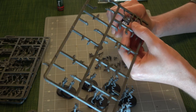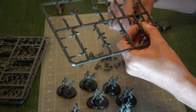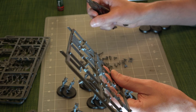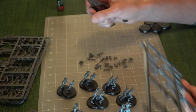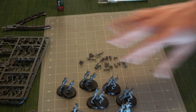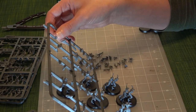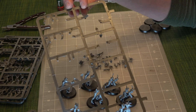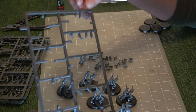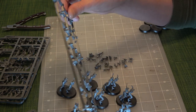The next step after putting these together will be painting, which will be a lot of fun. I don't know if we'll do a video on the spray painting — that might be difficult to film and might mess with the camera. So we'll probably come back with these already spray painted, and then talk through what we did and how we did it.